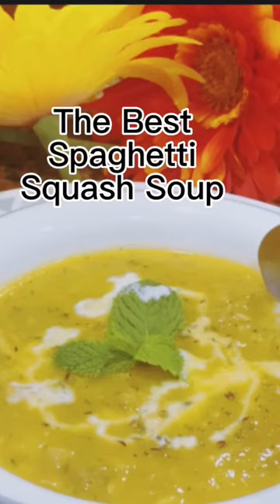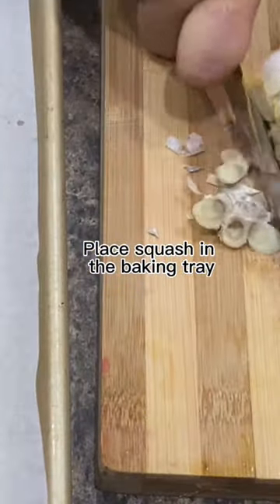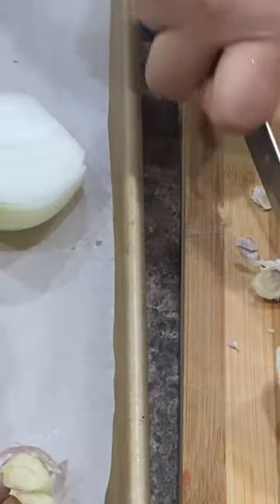Spaghetti Squash Soup is a classic fall and winter soup recipe. Spaghetti squash truly is a super food. It's loaded with vitamin A, beta-carotene, and lutein which promote healthy eyes. It's also rich in B vitamins which aid in cellular function.